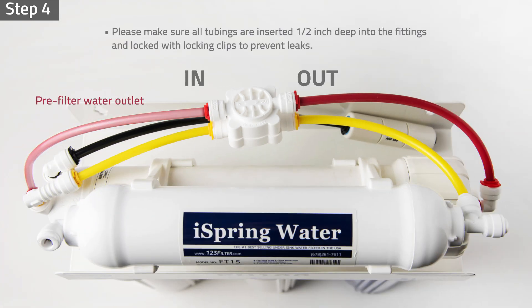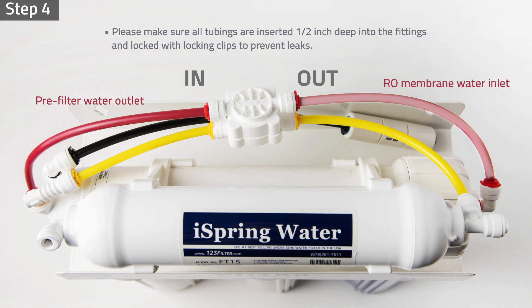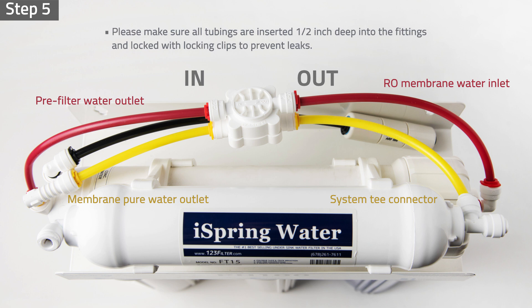Step four: connect the pre-filter water outlet tubing to the automatic shutoff valve high-pressure inlet, and connect the high-pressure outlet to the RO membrane water inlet. Step five: connect the membrane pure water outlet to the automatic shutoff valve low-pressure inlet, and connect the low-pressure outlet to the system T connector. Please make sure all tubings are inserted half an inch deep into the fittings and locked with locking clips to prevent leaks.